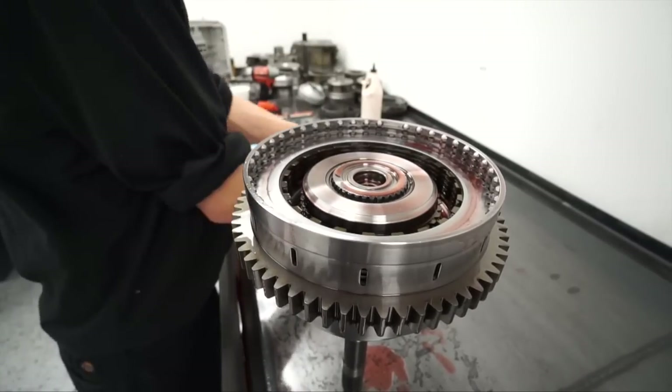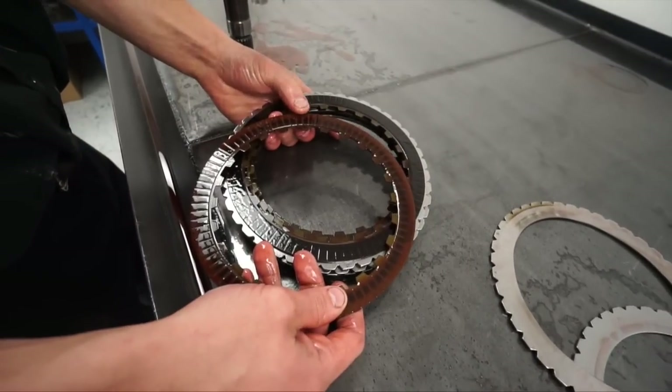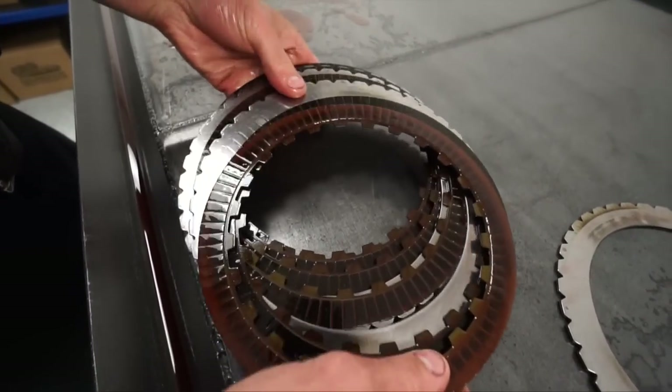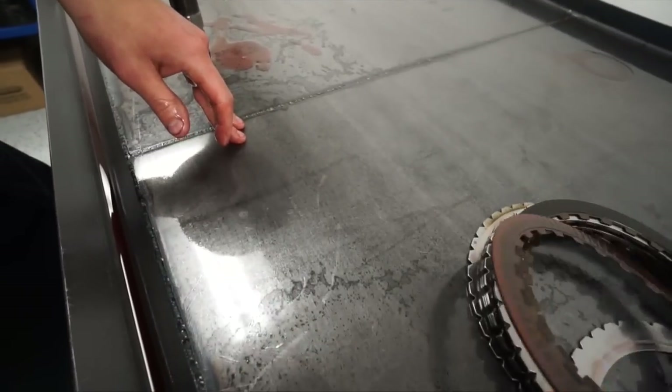The nice thing about the Allison is when it fails it's usually a clutch slip issue — it slips clutches, it builds heat, it fries the clutch pack. The fluid's supposed to be that nice orange color, but it goes pretty black. Unfortunately that pushes a lot of junk through the system, but it doesn't usually fail hard parts, not unless you keep driving it.